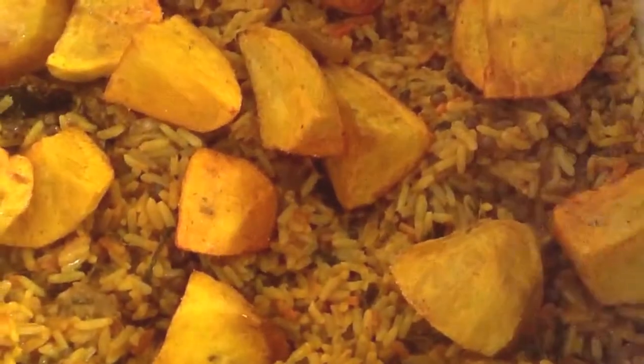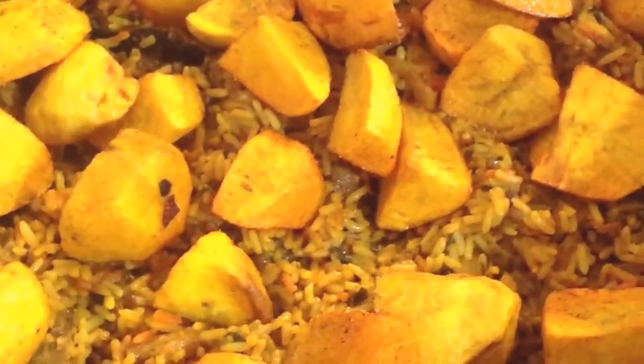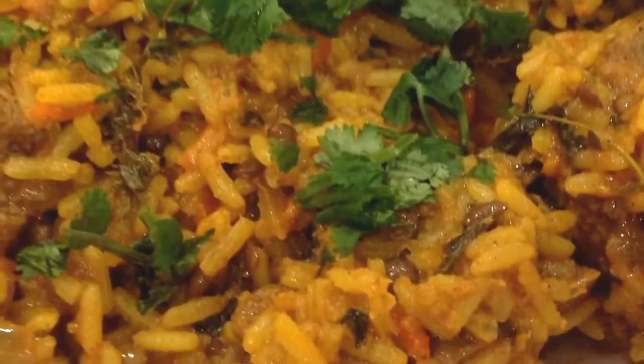Now I add our potatoes and garnish with daniyah, also known as coriander. Now your biryani is ready to serve. For this recipe and many more others, visit www.proudlyindia.co.uk.